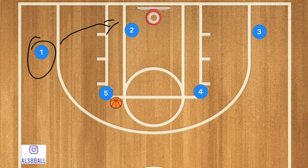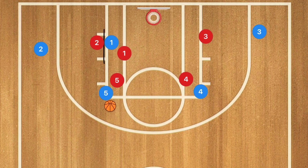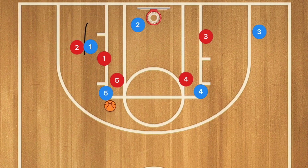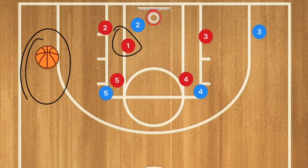With man-to-man defense, player one passes to player five and cuts towards the rim to set a screen on player two. Player two's defender may be closing out on the high post, freeing up space in the key. Player two cuts towards the rim and may be open for the layup. If player one's defender sags to play help defense, player two can take one or two quick steps out and be wide open for the three-point shot.